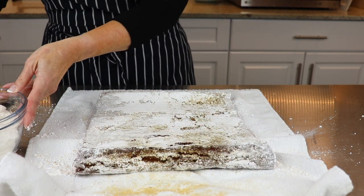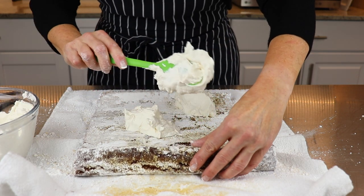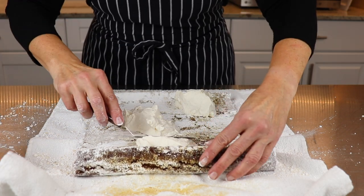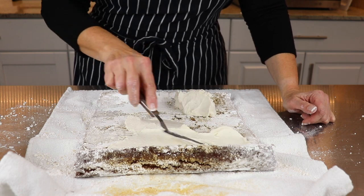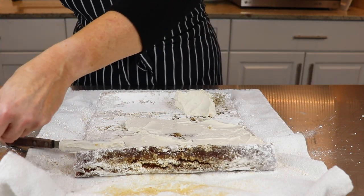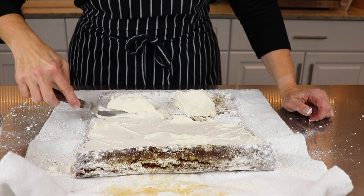There are some minor cracks on the cake, but the whipped cream filling will act like a glue to hold it all together. Drop spoonfuls of filling onto the cake and spread a nice even layer all the way to the edge. Just like when you're icing a cake, keep a good layer of filling between your palette knife and the cake to avoid stirring up any unsightly crumbs.